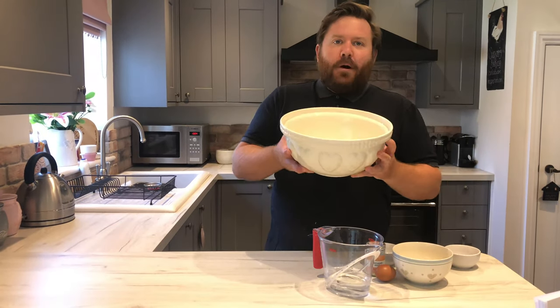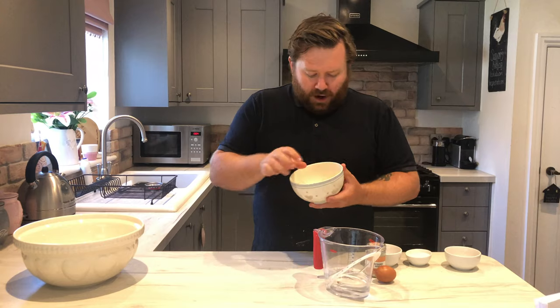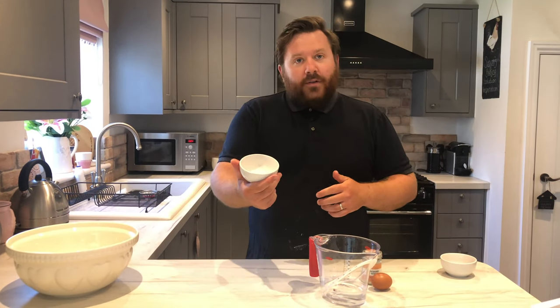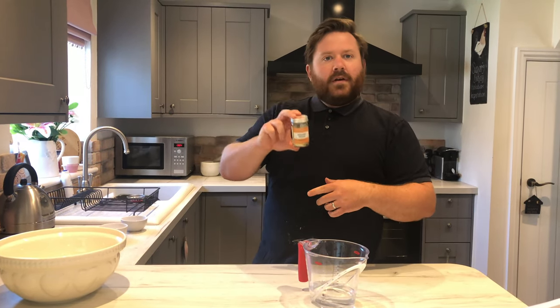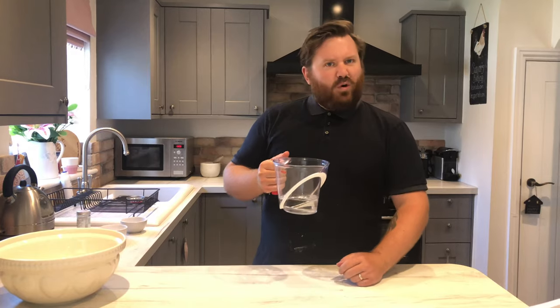The ingredients you're going to need to make these burger buns are: 375 grams of strong white bread flour, 30 grams of butter, 30 grams of caster sugar — granulated works too, don't worry — 7 grams of salt, 7 grams of instant yeast, one egg, some sesame seeds to go on top, and 250ml of water. Let's crack on.